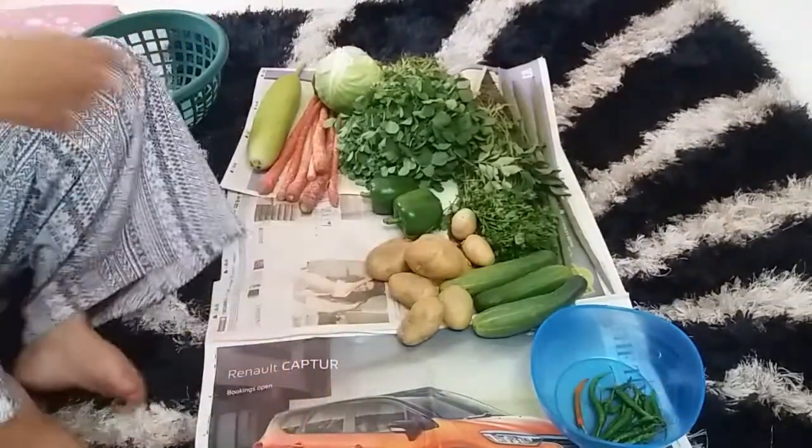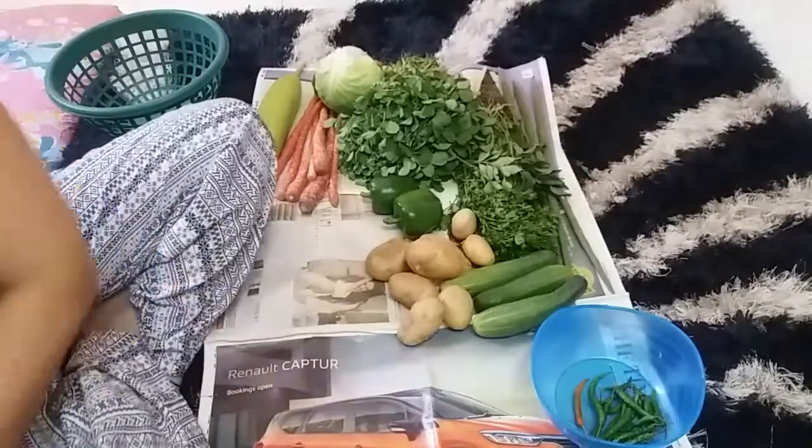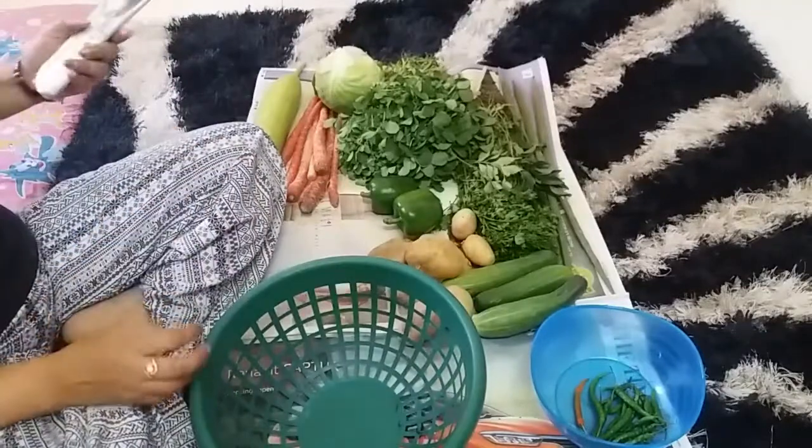Hey everyone, welcome to Training Lifestyles with Preya. Today I am going to share my weekly meal planning. I do weekly meal planning on Sunday when I buy all the vegetables.